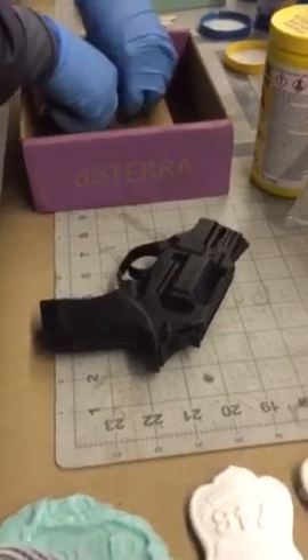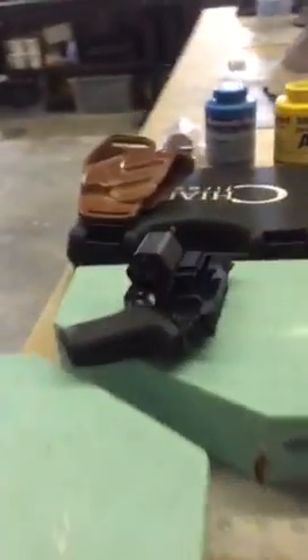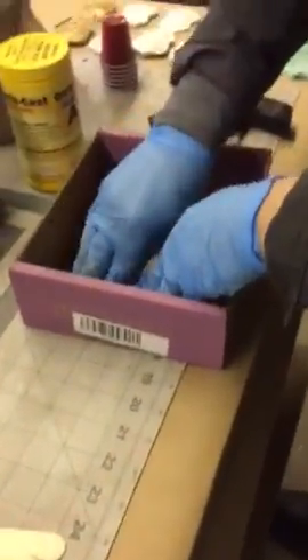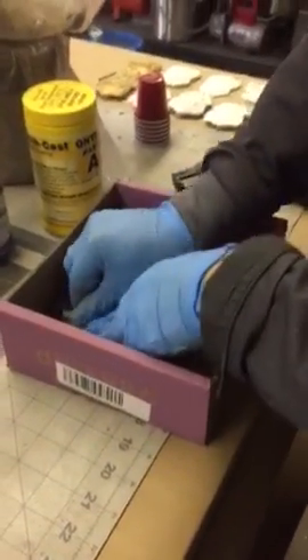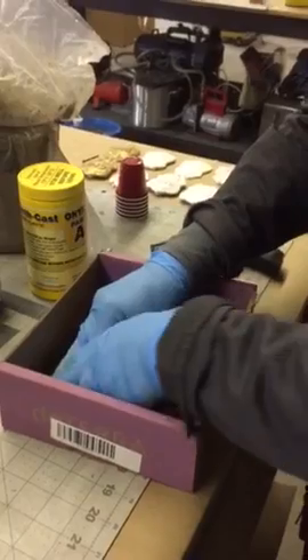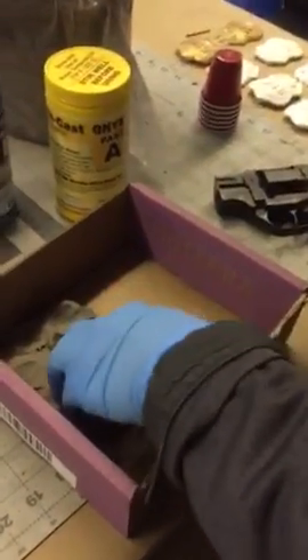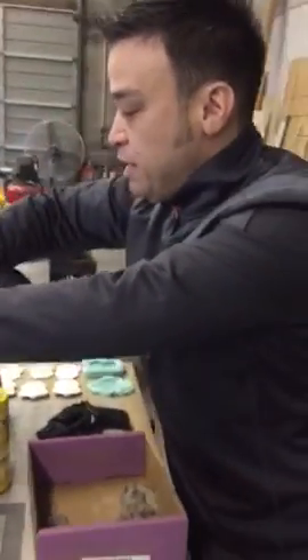This one is actually resin. So I'm making a copy of a copy. That's the real gun over there, correct. But I am only gonna be firing blanks out of the revolver. The cool thing about revolvers is that you don't have to modify them at all to fire blanks out of them.